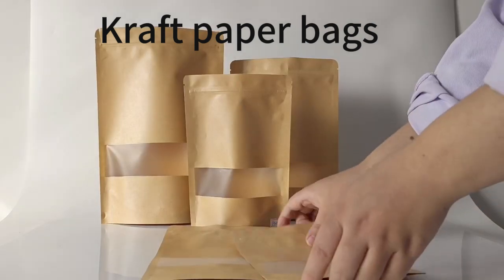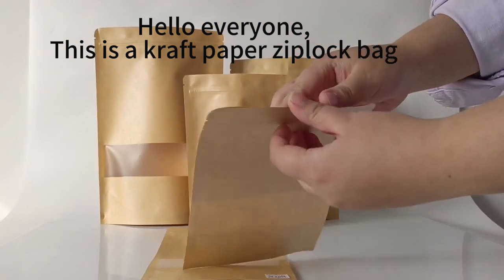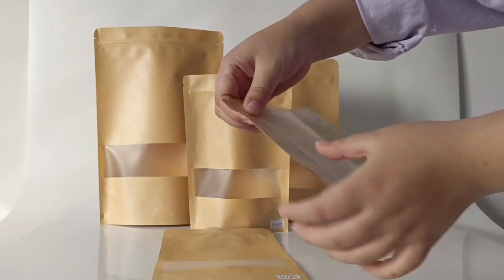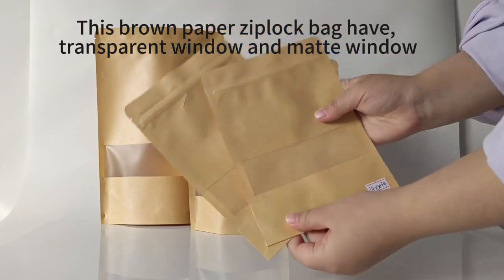This is a craft paper ziplock bag. We have a variety of sizes for your choice, or custom. This brown paper ziplock bag has a transparent window and matte window option.